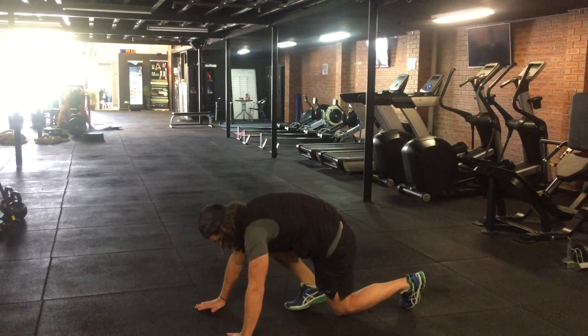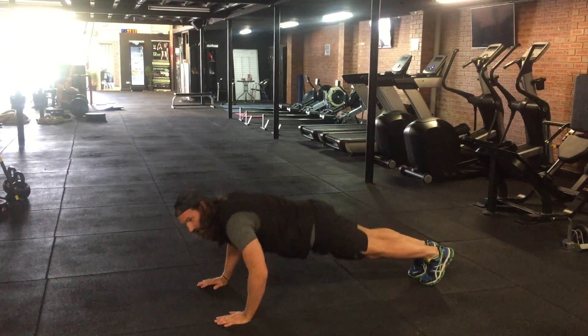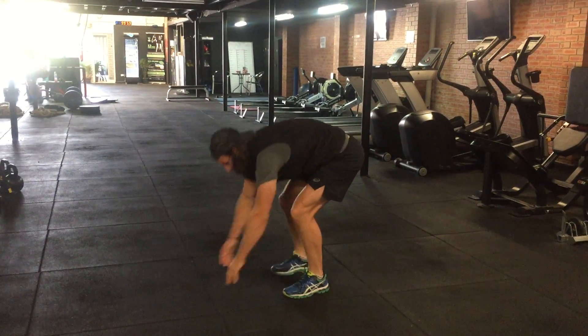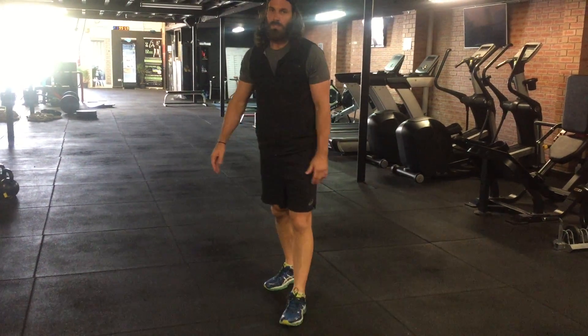Broken down further, you can go to your knees, feet back, lower yourself to the ground, peel yourself back up one foot at a time, and finish with a clap.